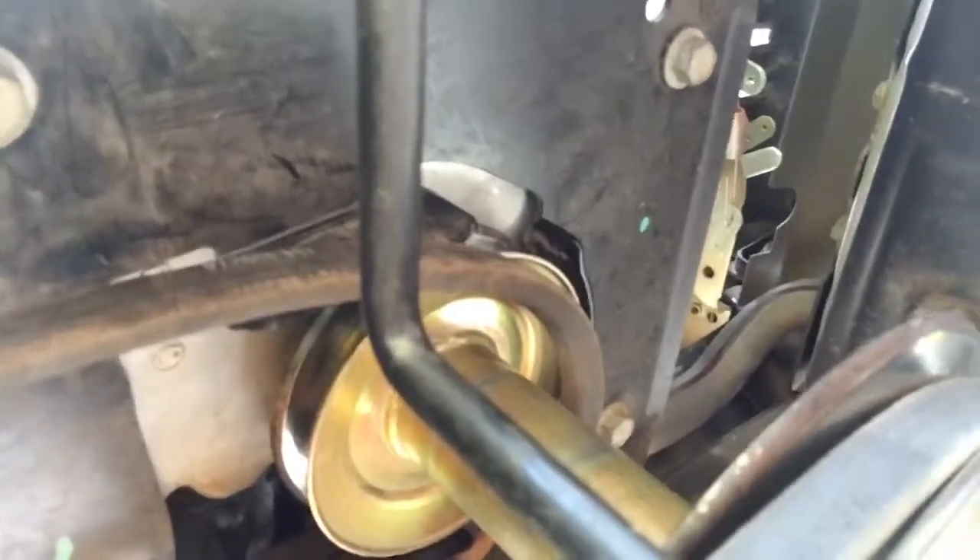The belt came off somehow — doing a little bit of over-enthusiastic brush cutting, I'll just leave it at that. So I need some advice on how to get around the skinny little guards around it. I'm not sure I'm getting a good picture of this anyway. Thanks.